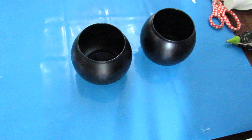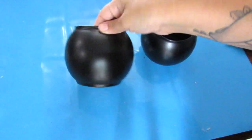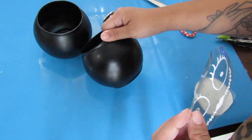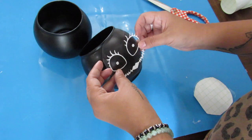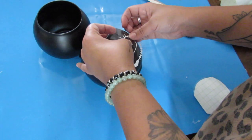Hack number one is using this Dollar Tree bubble vase — they have this year-round. For this project I used two of them and I spray painted them in Rust-Oleum's flat black spray paint, which is one of my favorite spray paints. I went on Etsy and used a design file — I'll have it linked below. I did the outline of Sally and Jack's face.